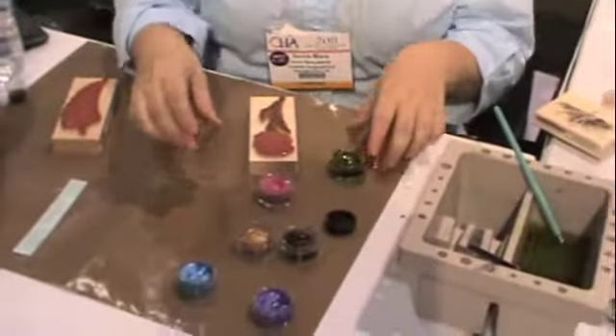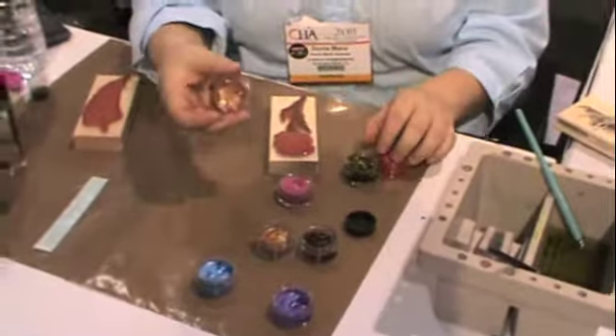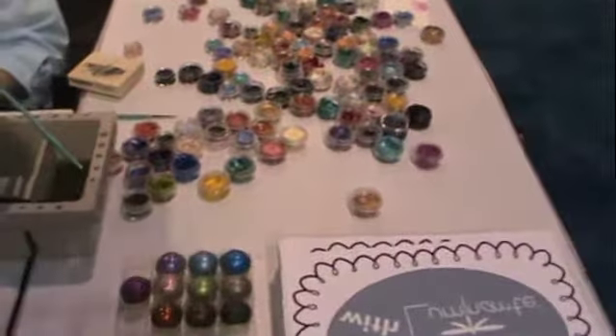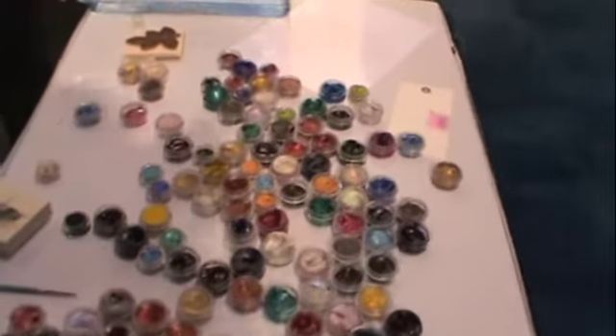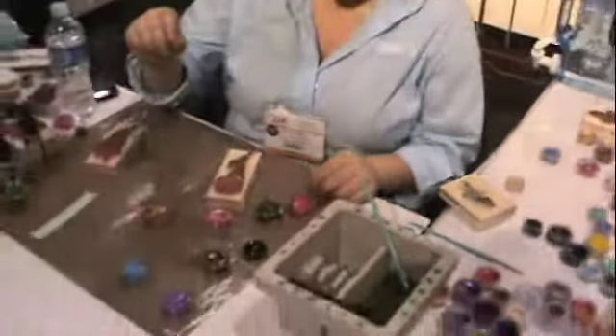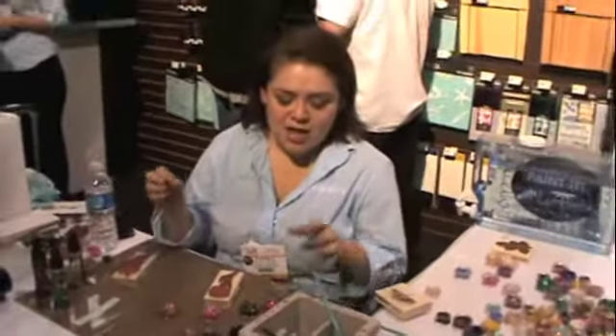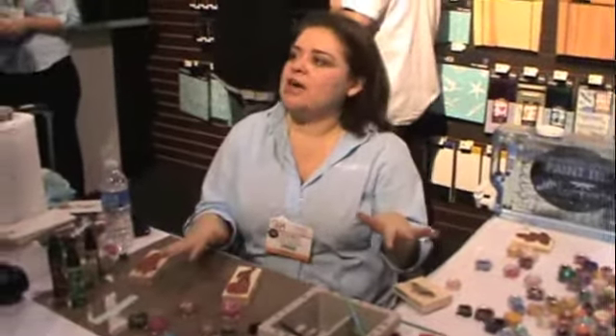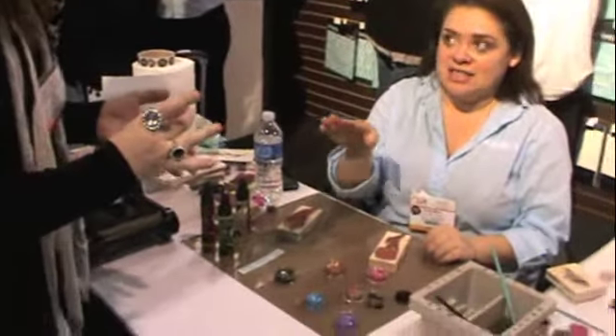They're pretty awesome. In the pots, there are 24 colors. They're heavy pigmented, highly mica-ed watercolor paints. They're super rich and intense, and that's what I really like about them. They do look a little bit like makeup, so that's why you only need just a little bit — that lasts a long time.